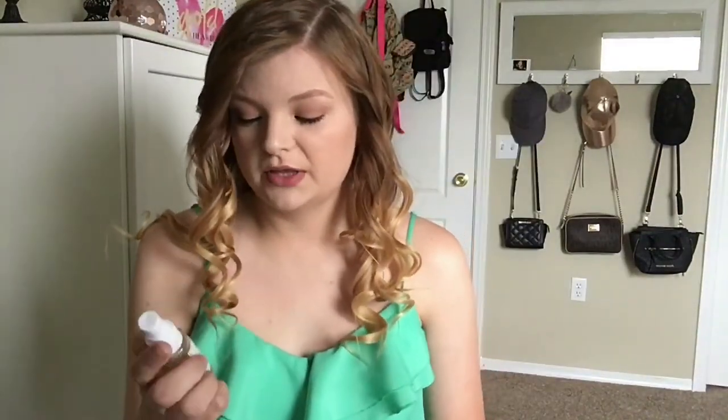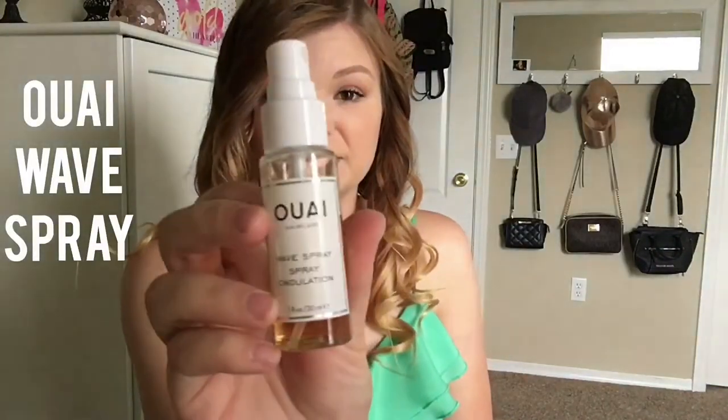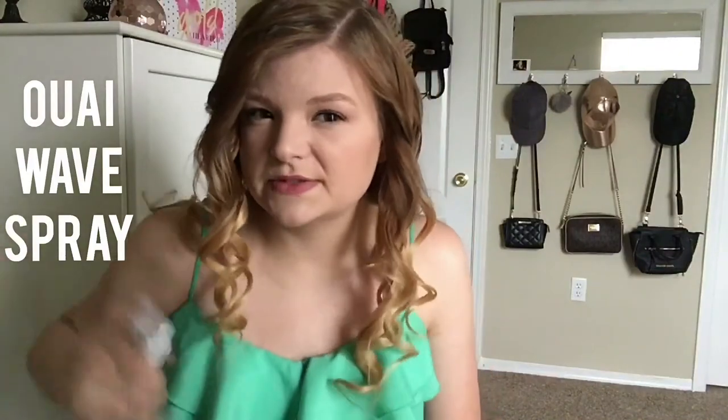Okay, I'm going to show you what I currently have. Now I'm going to go in with wave spray. I know it's originally for waves, but it works for curls too.